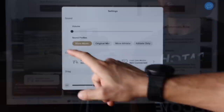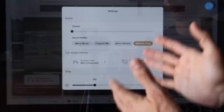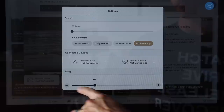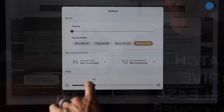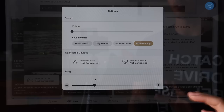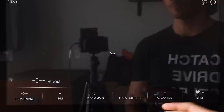Inside sound and drag settings, you get the music profile — and they have great playlists, presumably made by the coaches. You can select more music, original mix, more athlete, or athlete only: more music means you want to tune into the music with less coaching; original mix is about 50/50; athlete means you mainly want the coaching; athlete only means you're putting in your own music. Connected devices are limited to audio and heart rate. For drag, you adjust your factor from 50 all the way up to 300 — I usually live around 118 to 119. The computer generates the resistance — no knobs, levers, or anything like that.